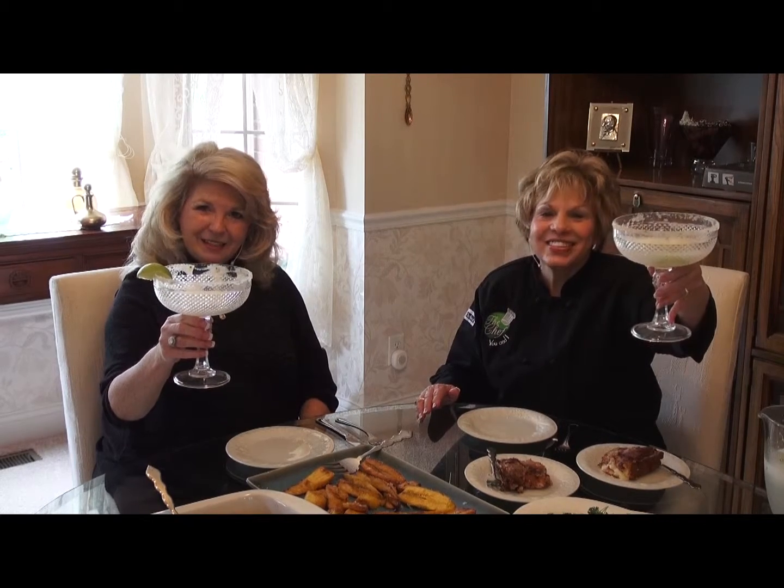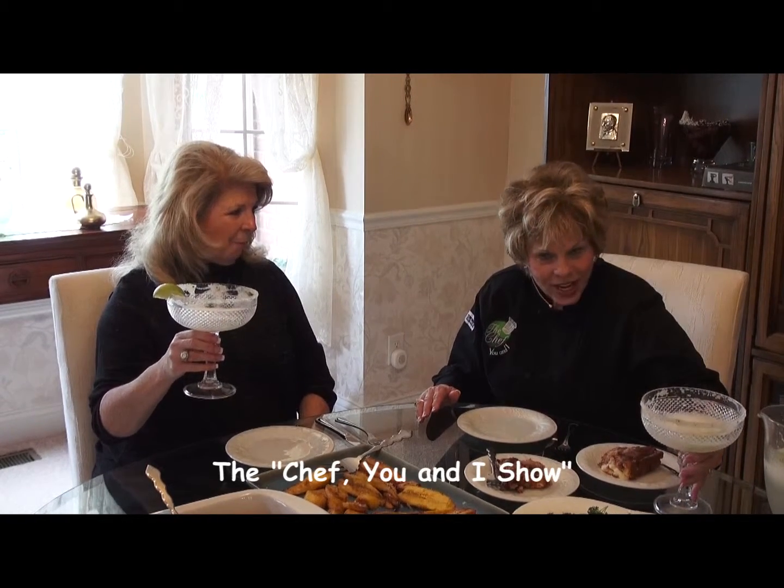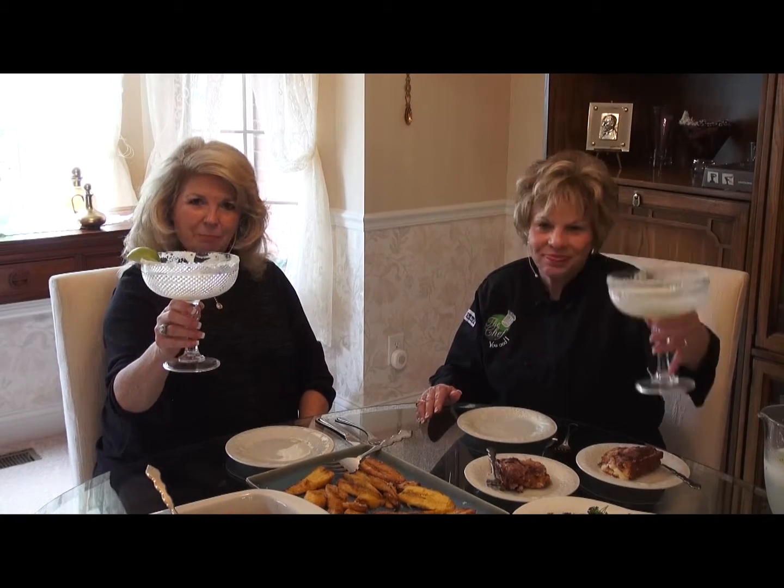The next time that we get together, we're going to do Italian, and then we're going to go to Belize. We haven't done anything Italian for a while. So we want to say bon appétit — bon appétit — and Cinco de Mayo. We'll see you next time on The Chef You and I. Don't forget to go to our website at www.ChefUANI.com. See you next time. Bon appétit.